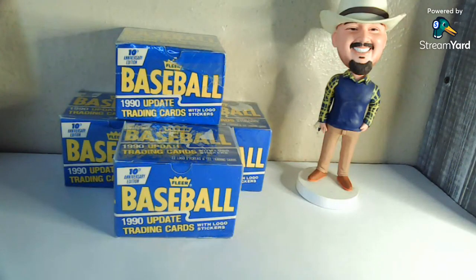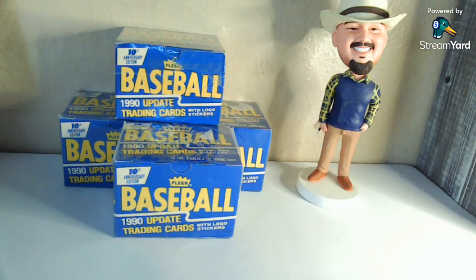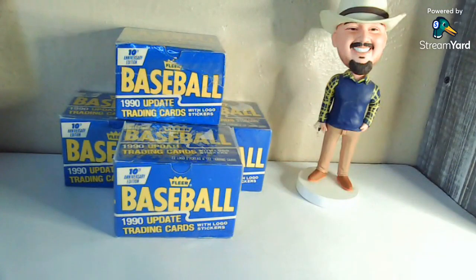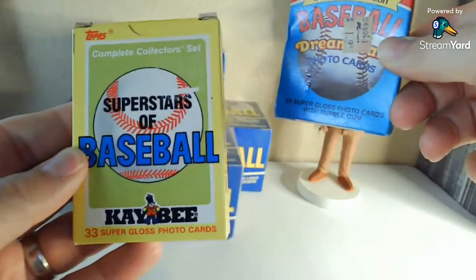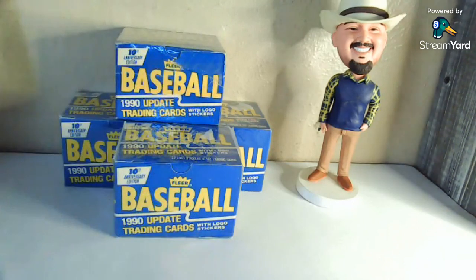Howdy from Arlington, Texas, y'all! Hope this video finds you well. Lately something I've been doing is buying a lot of these old box sets off eBay when I can get them in lots. In front of you you see the 1990 Fleer Baseball Update, and then things like the '90 Tops Traded, '90 Score Rookie Traded, and old Kmart box sets — the 33 and 44 card sets. One of my probably favorite box sets ever: the 1987 Topps KB Superstars of Baseball.